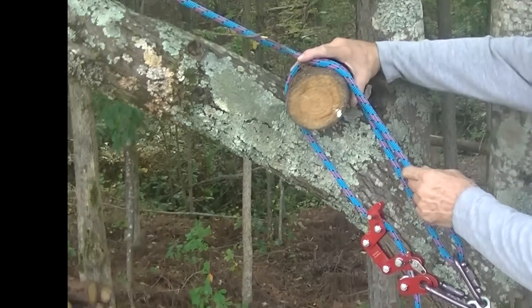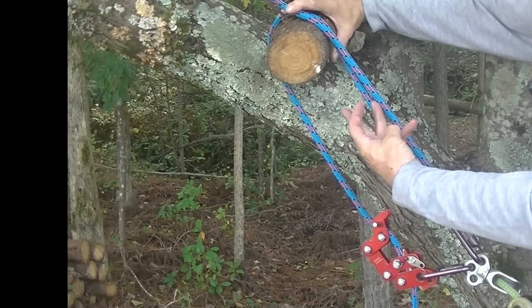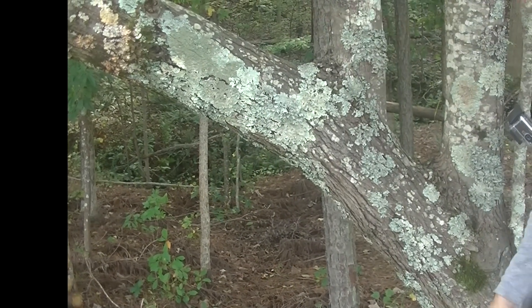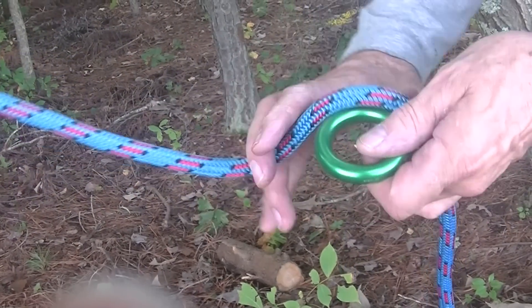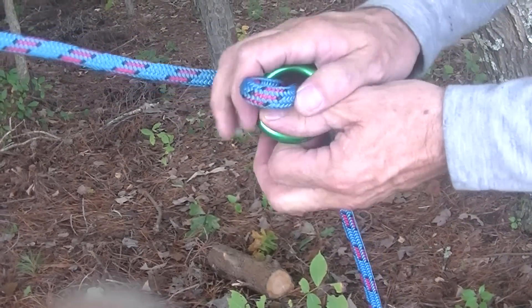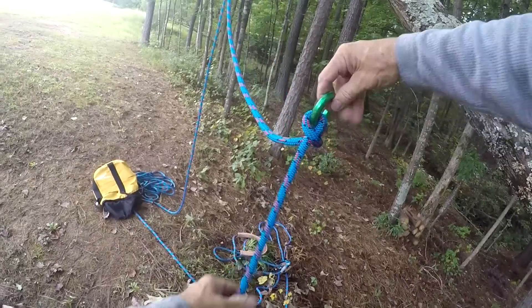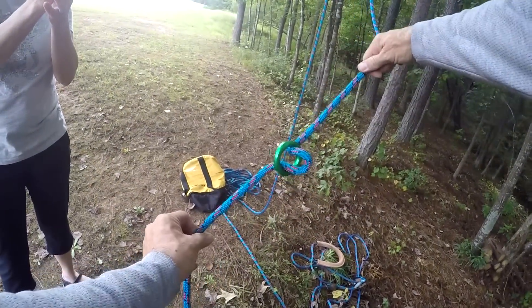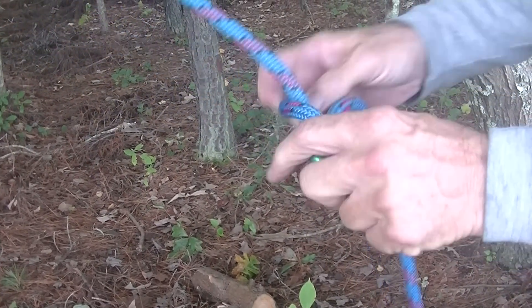So if you have your redirect over this branch and there's one, two, three lengths right there — if your redirect goes away, you're left with all that slack that goes away. So this is a girth hitch, comes up and around the ring just like that. When we pull on it, come up, we girth hitch it just like that.